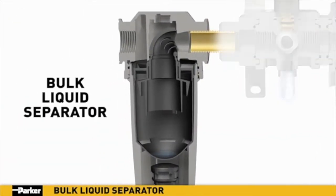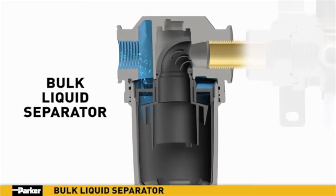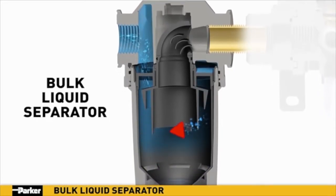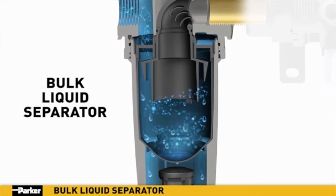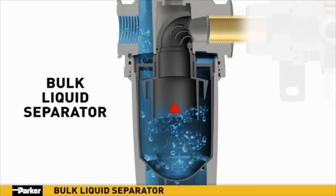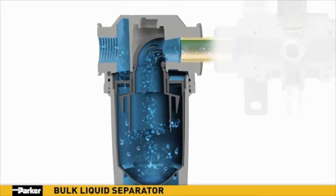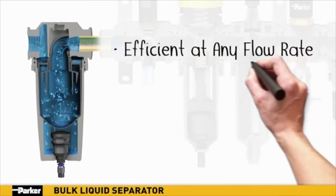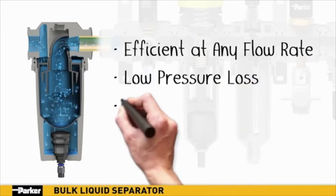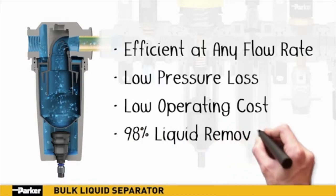Water vapor is the enemy within any pneumatic system, which makes Parker's new bulk liquid separator the perfect addition to your air preparation array. As air enters the separator, it is directed downward through angled louvers where a vortex is created. The generated centrifugal force results in the expulsion of 98% of any liquid or heavy particle contamination. Clean air exits upward through the center, where specifically designed turbulence-turning vanes minimize pressure loss. Parker's new bulk liquid separator provides high liquid removal efficiencies at all flow conditions, with low pressure losses for low operational costs.